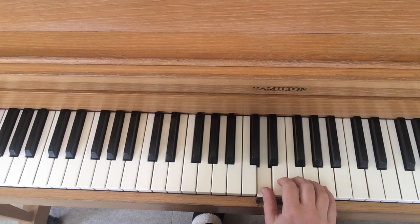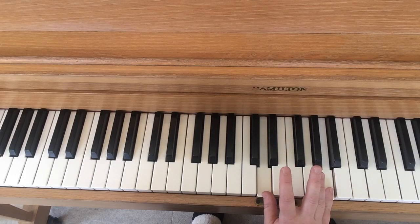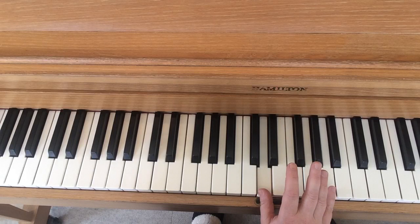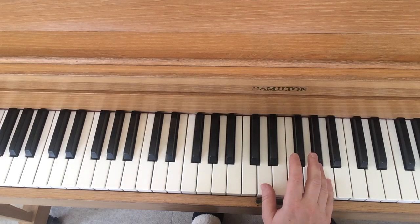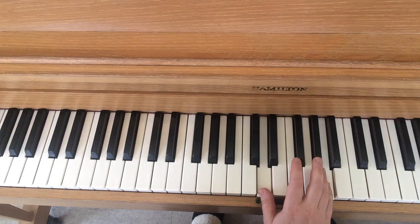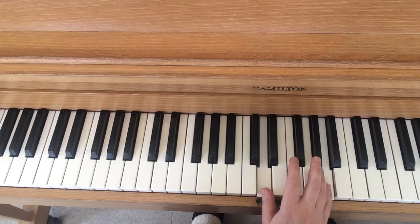I'm going to put my thumb on that D. This is my right hand, and then each finger will go on to its own white key. And now my pinky is on A, so I'm playing D and A. And that makes a chord. I can play that chord and sing a song that I bet you all know. Twinkle, twinkle, little star, how I wonder what you are.